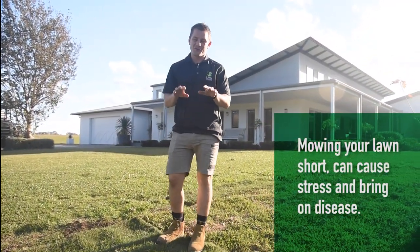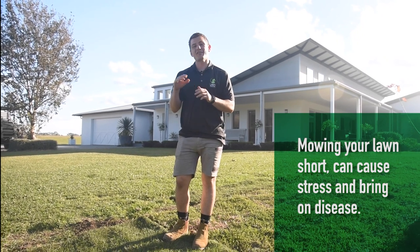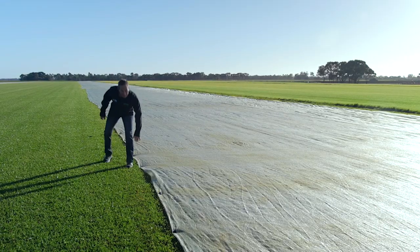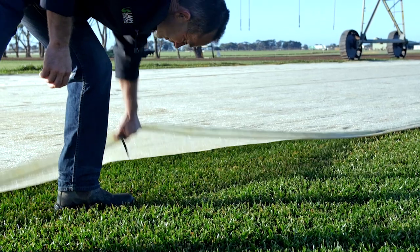Just be sure that when it's ready for its first haircut, you do it on a high setting so you don't remove too much of the leaf while the grass is most vulnerable.